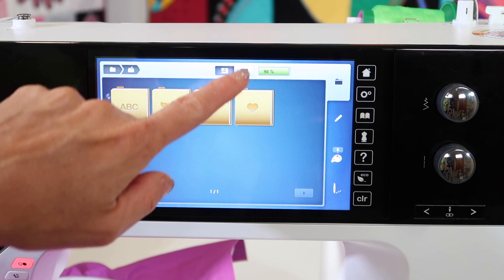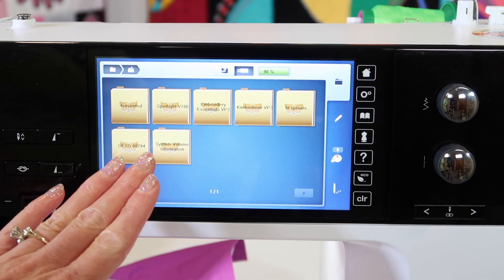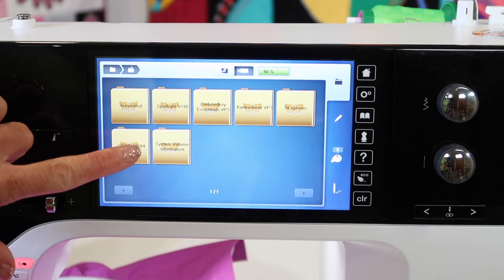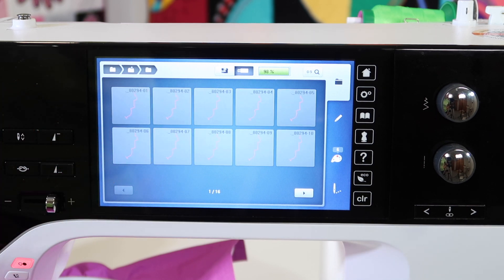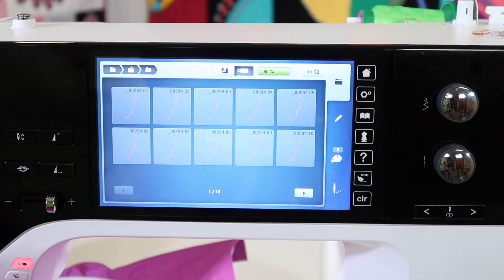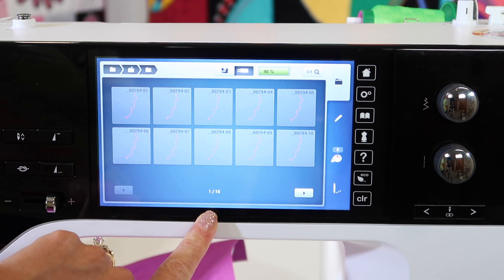Once you put the stick in the machine, select the USB symbol at the top and if you have created folders, they will come up first. This is the next project I'm working on and the first thing I notice is that I get these pink squiggly lines in my design. There's just something about the way a Mac puts a design on the machine — you need to scroll to the second half of the designs.